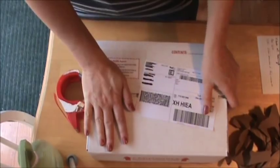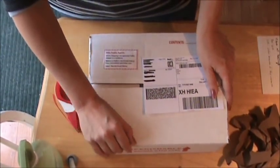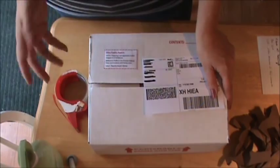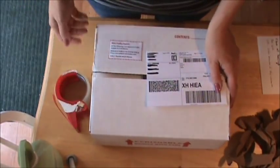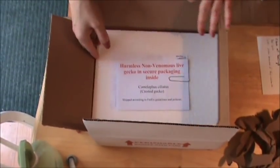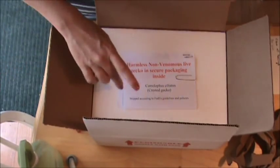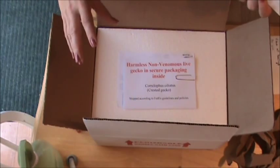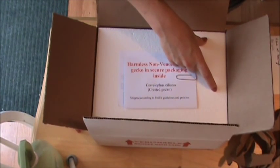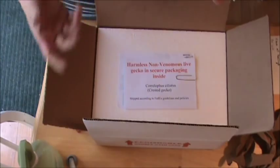Some people do punch holes in the sides of boxes, but I don't find that necessary because these boxes are already not completely airtight. There are little holes where air gets through, and since it's not solid-piece styrofoam there are little cracks the air gets through. I've been shipping for years and I've never had a problem with that. These guys are not mammals — they don't use tons and tons of oxygen, so a little bit flowing through is good. When you're using a heat pack you may want to go ahead and add a couple holes, because the extra oxygen does help the heat work a little bit better.